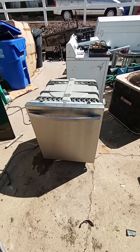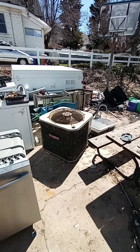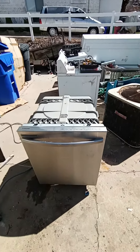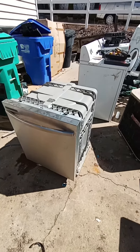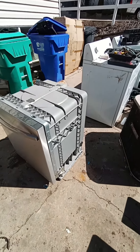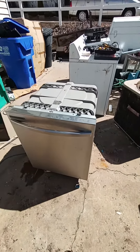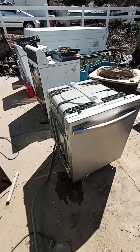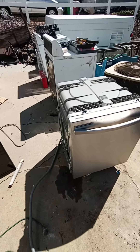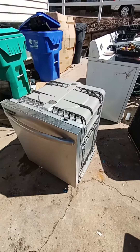Hey everyone, Scrapper Brad here. Slowly but surely I am starting to clear out all the junk to take to the scrap yard. My next project is to break down this dishwasher. It looks like the guy picked it up — said that the motor leaked — and I looked into parts and that was a little more expensive than I wanted to pay to try to fix and sell. So we'll get working on this.